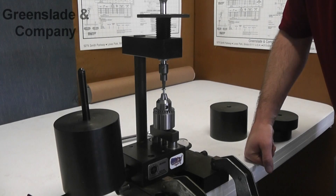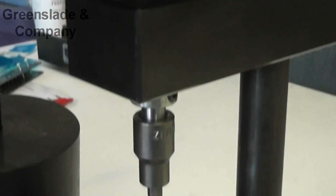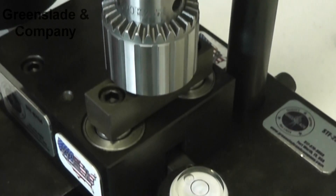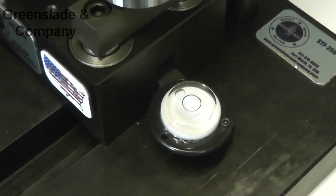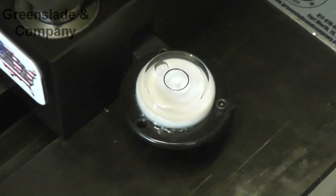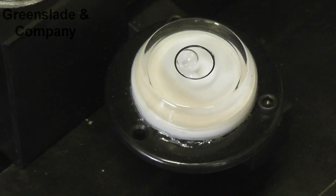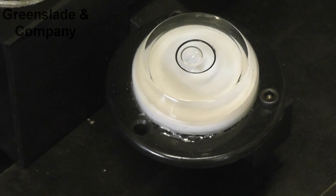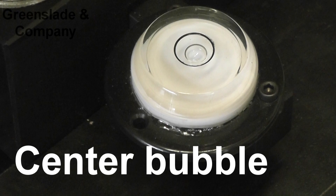Let's talk about leveling the mechanism now. By moving the fine adjustment knob, we need to actually get our weight stack level in order to have the correct forces applied here. So we turn it and we continue to turn it until the bubble comes into the target area and is centered.